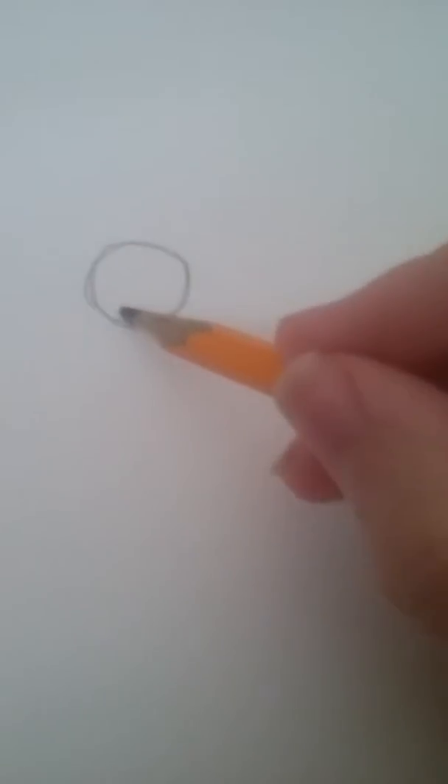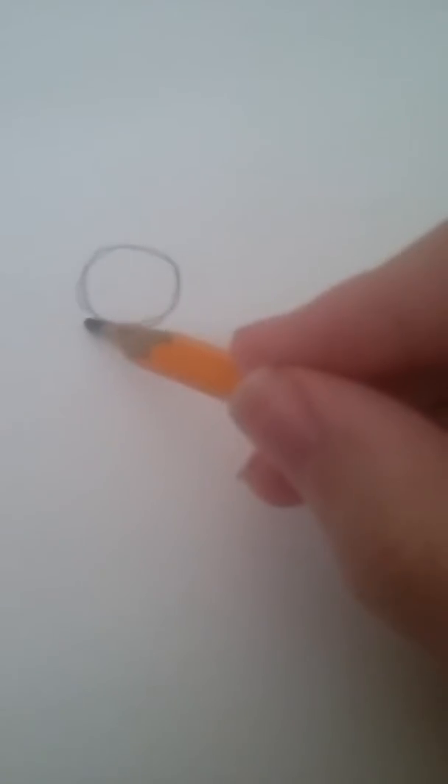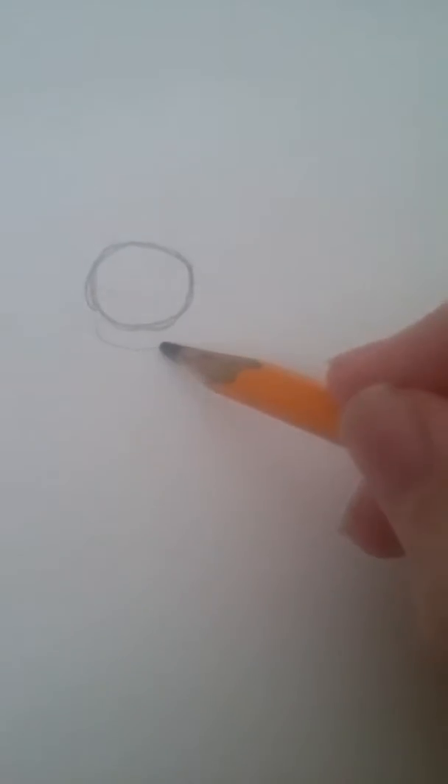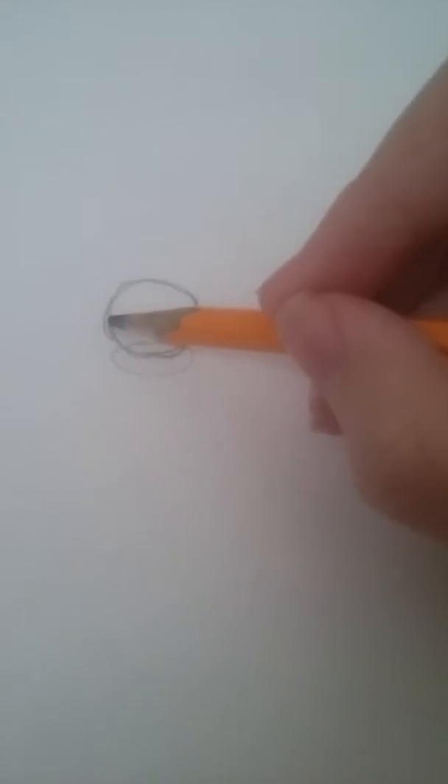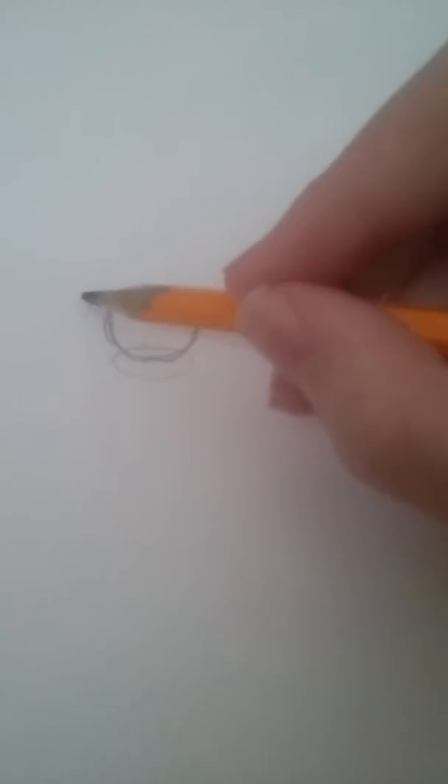First, you gotta draw a circle. Then, you must draw an ellipse. Then, you draw the four fingers, because Mickey Mouse has four fingers.